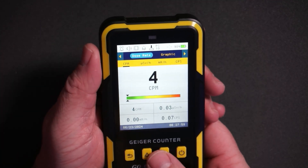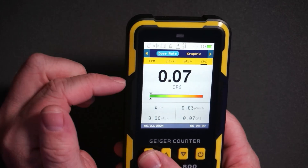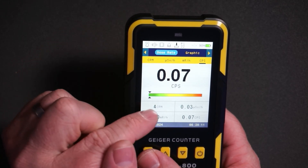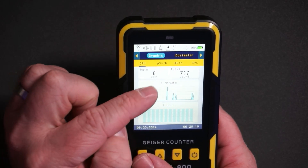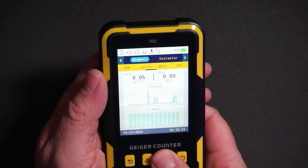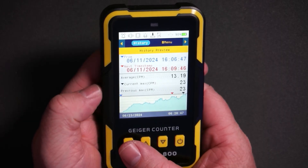If you want to change the units you can just cycle through and see different units. The default view just shows a large number and this graph. You can also see over time all the different counts, and you can do this in different units as well. There's another screen here showing the history.